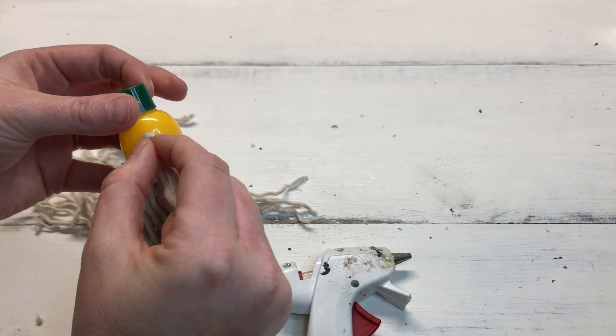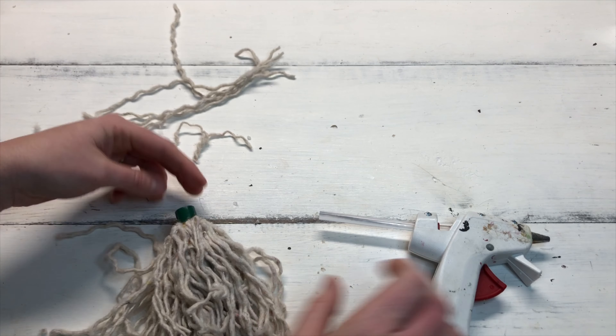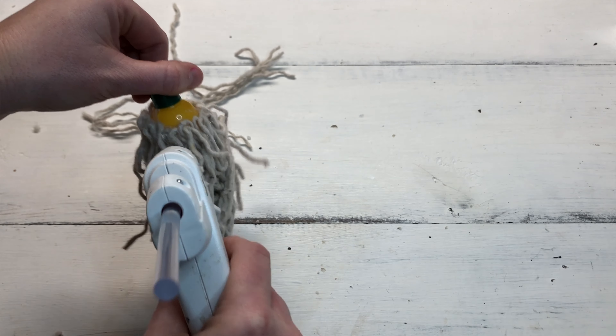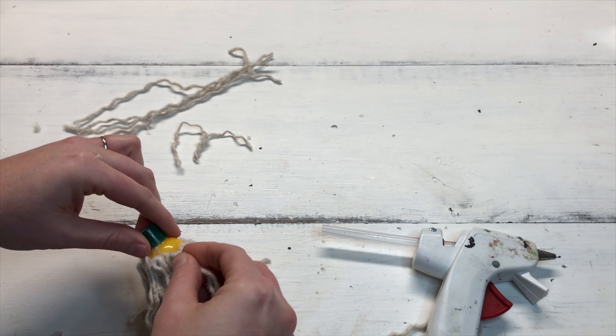Add one more layer of loops so you should have three layers total. Once done with that last layer, go around and glue in extra loops anywhere you find there's too much of the yellow base showing through.